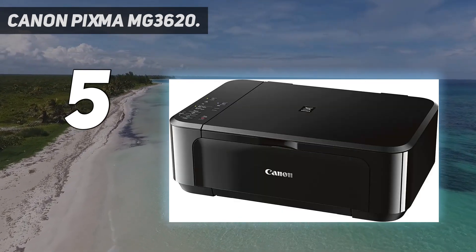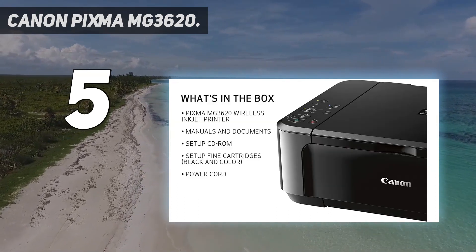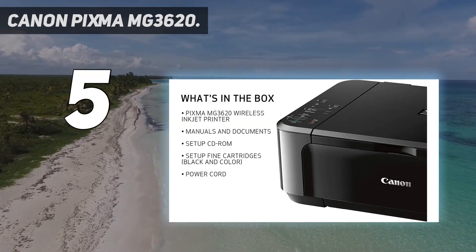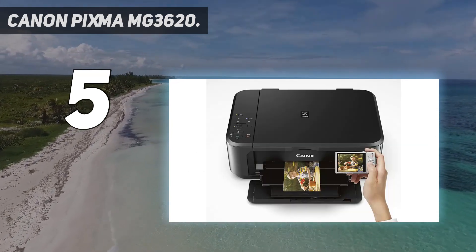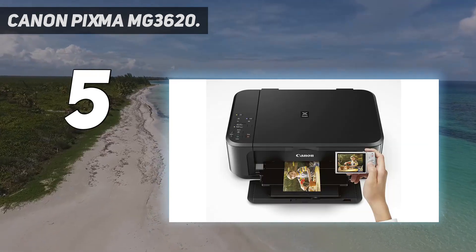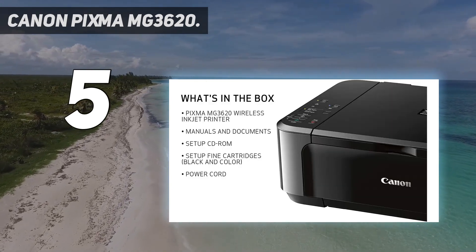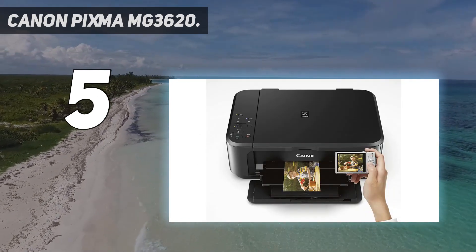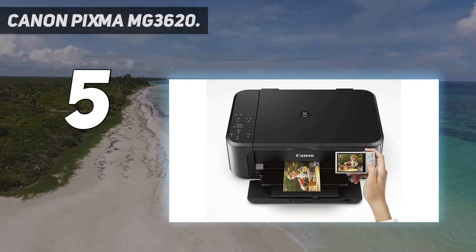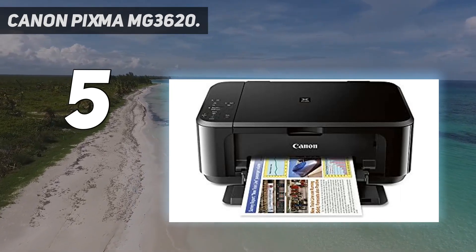The Canon PIXMA MG3620 is a wireless all-in-one printer with scanner and copier, with mobile and tablet printing — AirPrint and Google Cloud Print compatible. OS compatibility includes Windows 10, Windows 8, Windows 8.1, Windows 7, Windows 7 SP1, Windows Vista SP1, Vista SP2, Windows XP SP3 32-bit, and Mac OS X v10.7.5 to 10.10.